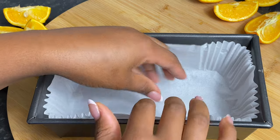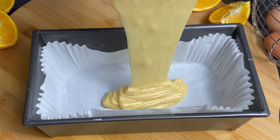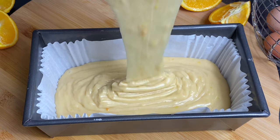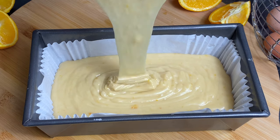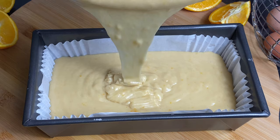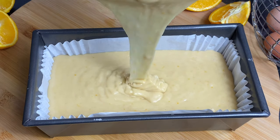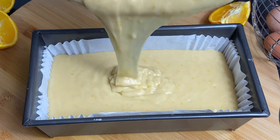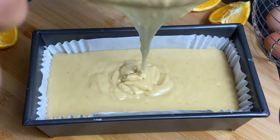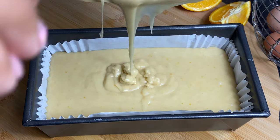I've gone ahead and lined my loaf tin with a loaf liner and I'm just going to pour this batter into the pan. This could make an 8-inch cake if you want, but I prefer a loaf — I think they finish so much quicker and then I don't have lots of cake going to waste. Tap the pan down about 3 times to get rid of any air bubbles, then pop it into the oven to bake for about an hour and 10 to 15 minutes, or until a skewer comes out clean.